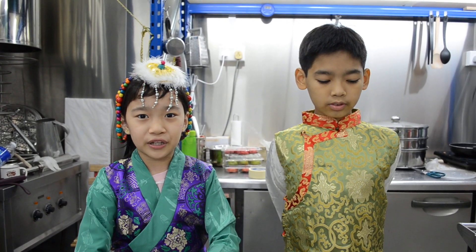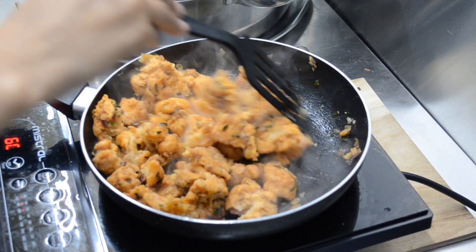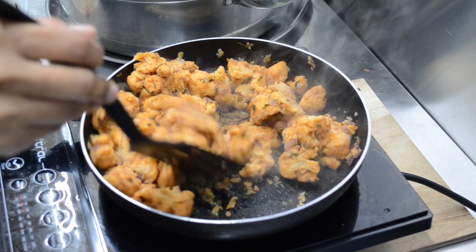I like to eat the dough. Gobi Manchuri is stir-fried cauliflower with sweet sauce and Indian spices.